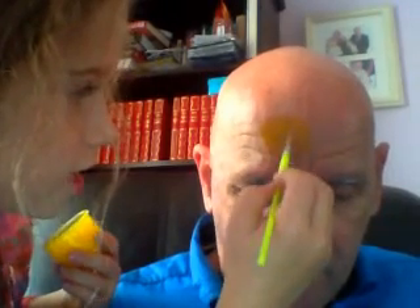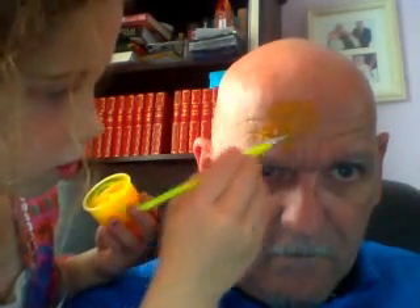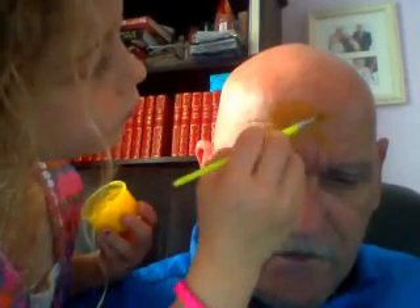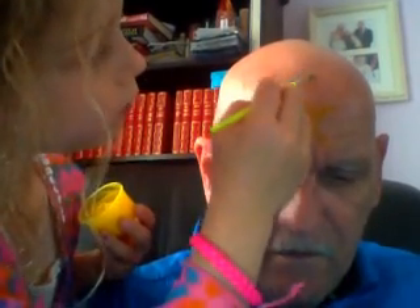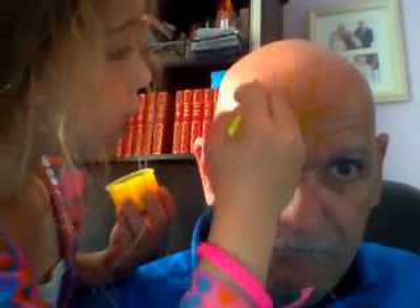The sun has got his hat done! Hip hip hip hooray! Looks a bit like somebody threw an egg at me. Well, the next one — the one next week — is going to be that.